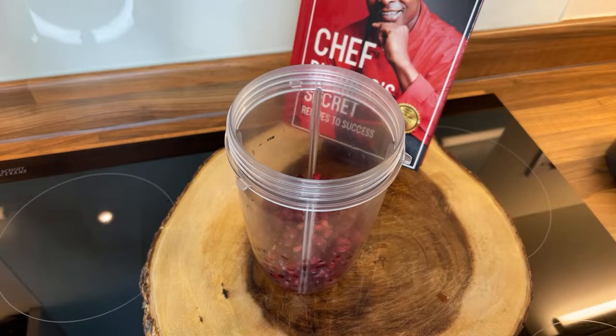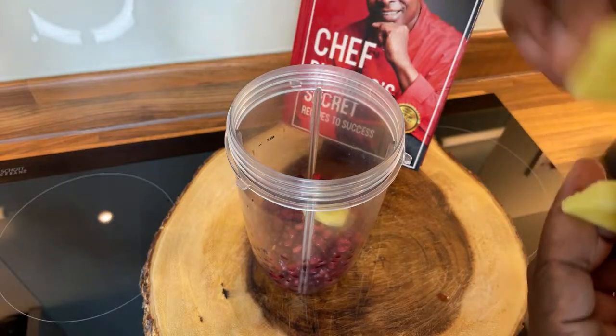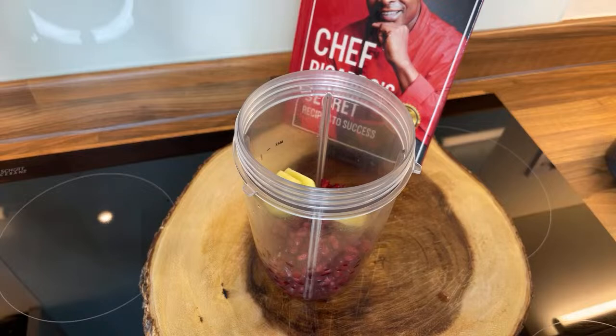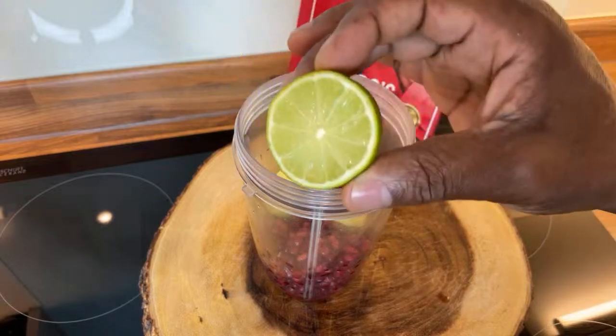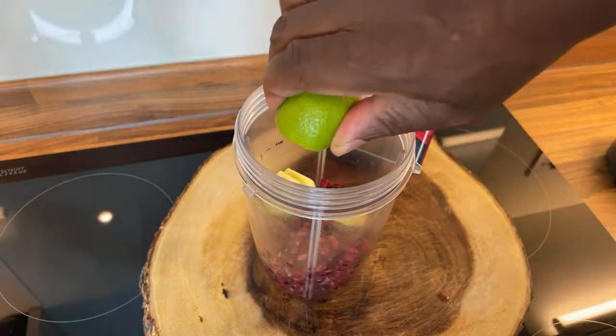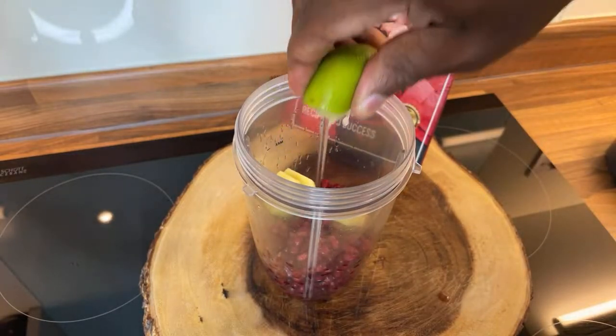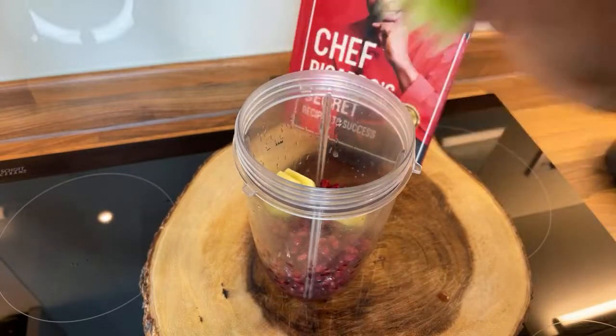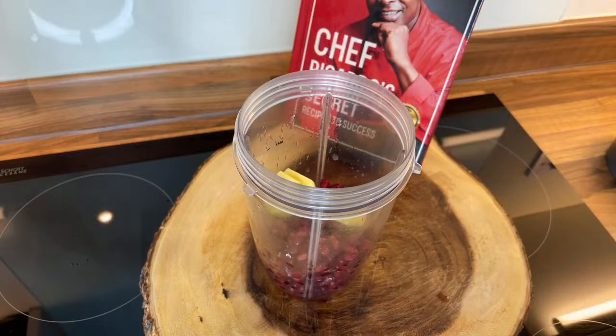We're going to get some organic ginger. Organic ginger is also very good to help reduce your high blood pressure. My advice: if you're on medication, please seek medical advice. If you are breastfeeding, please make sure you talk to your doctor. So right here, one, two, three pieces of ginger inside of it — that is amazing. We're going to get some lime, or you can use lemon. Squeeze half a lime juice in it like this — key lime — just squeeze half a key lime inside of it to get the flavor from the lime.